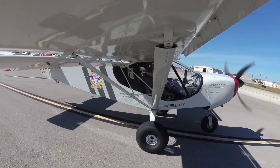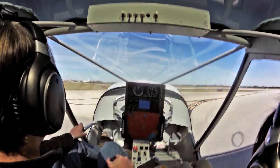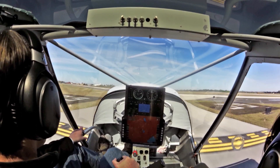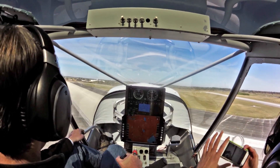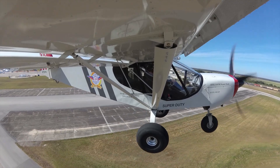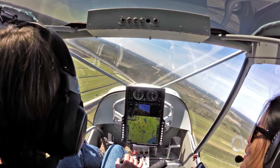You ready? Yeah. A little nervous. Woohoo! Oh wow! Let's go. Excellent. Woo! Woohoo!